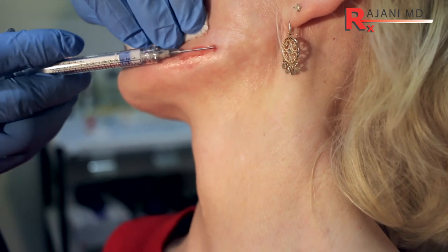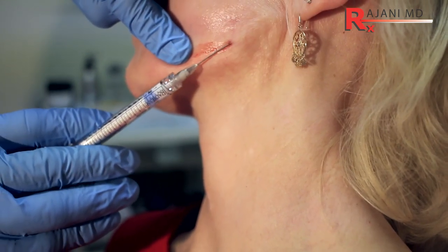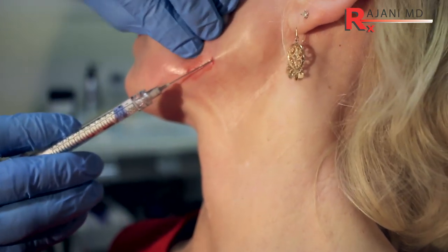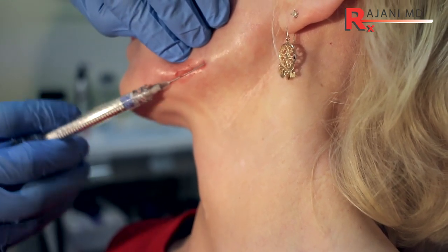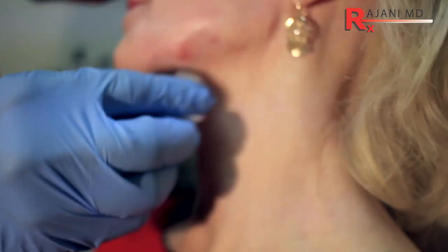Through all this through one opening with a 2.5-inch 22-gauge cannula. Sculptra is a collagen stimulator and so is Radiesse. With Radiesse I could dilute it if I wanted to go more in the preauricular area. Mold a little bit, and there you have a jawline rejuvenation with Radiesse.